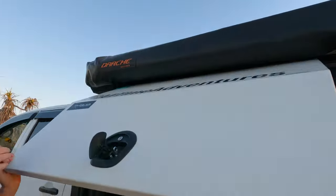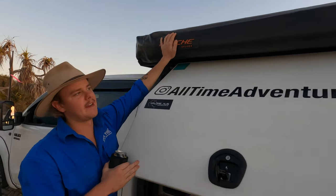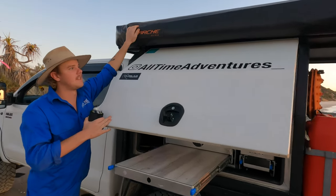On top we've got the Dacia Eclipse 270 awning. It goes around everywhere with us. It is absolutely awesome — we cannot love it enough.